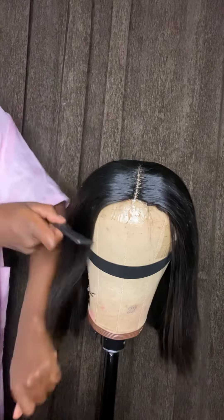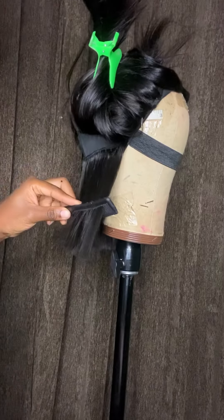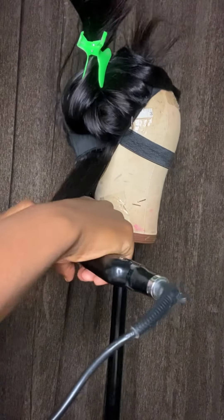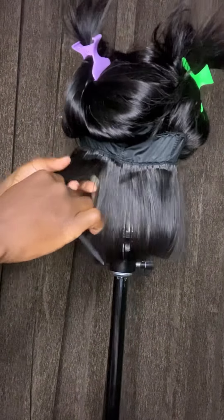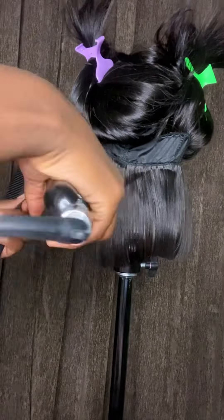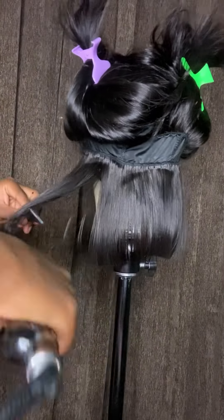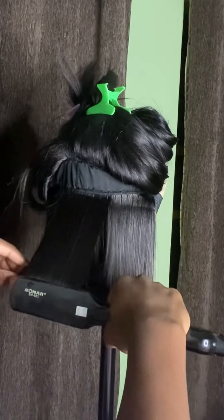Then I parted the hair again and took weft by weft. You want to take line by line to bump your wig. Try to maintain a 45-degree angle away from the cap, keep your hand very tight, and rotate your hand as you go down — that is how you achieve the perfect bump.